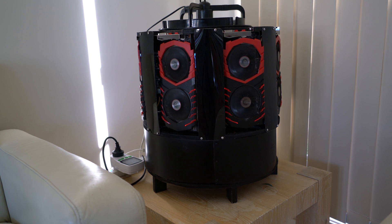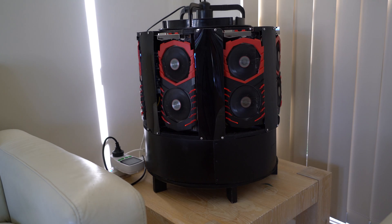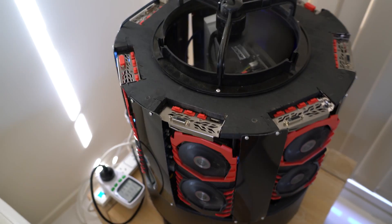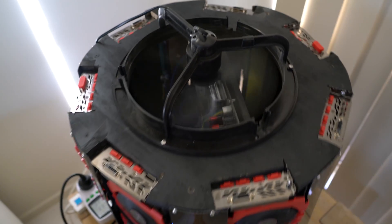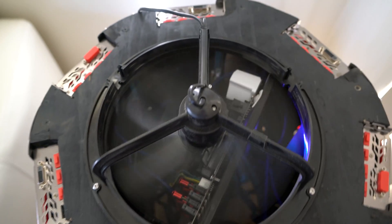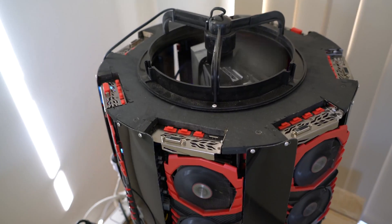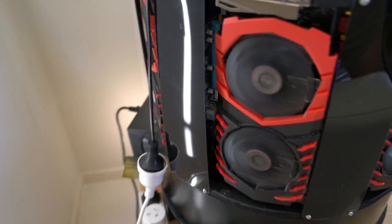All of the hot air would be inside the middle of the rig, and a fan will be placed at the bottom and the top of the rig, so cold air could be sucked in the bottom and warm air could be blown out the top. The power supply is out of the way at the bottom and it sucks cold air in from under the rig.